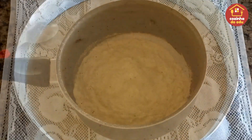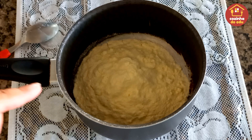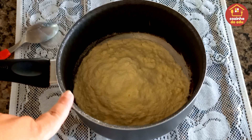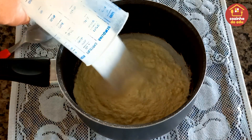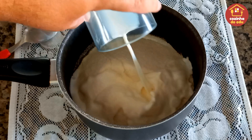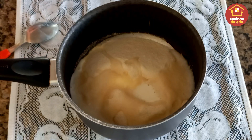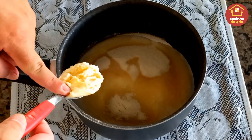O nosso bolo saiu do forno e vocês têm que ver que lindeza que ele ficou — mega fofinho e saboroso. O perfume de canela com banana no ambiente é simplesmente maravilhoso. Aqui na minha panela, ainda fora do fogo, coloquei uma xícara de leite em pó — estou utilizando o Ninho, mas pode ser o da sua preferência. Uma xícara de açúcar, que pode ser refinado, cristal fino ou demerara. Seis colheres de sopa de leite e duas colheres de sopa de margarina.